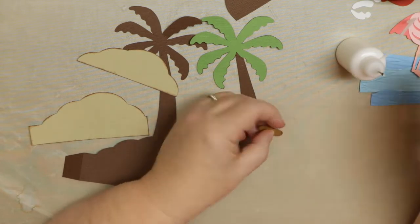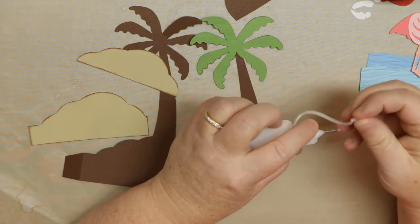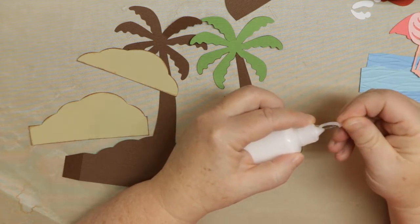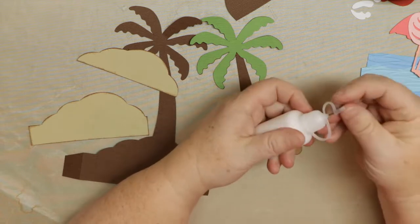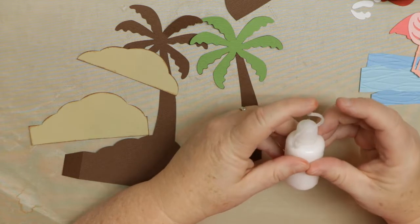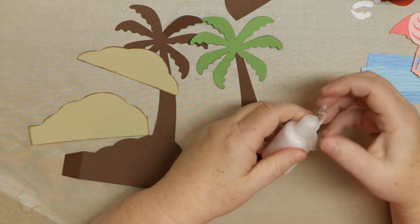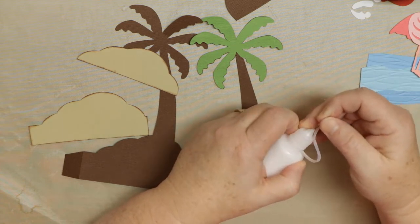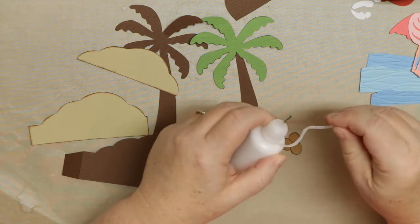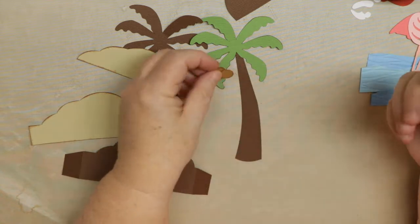I'm getting used to this fine tip applicator — it has a little cap thing that goes on the top of it. Instead of having a pin like the Dries Clear that I typically use, this goes over like this. It still can clog but I like the way that it covers. I may recommend these — I've been using them for about a month now, but I was wary of recommending them until I got some time and longevity with them, as I did like Dries Clear but had some significant flaws with those little fine tip applicators.